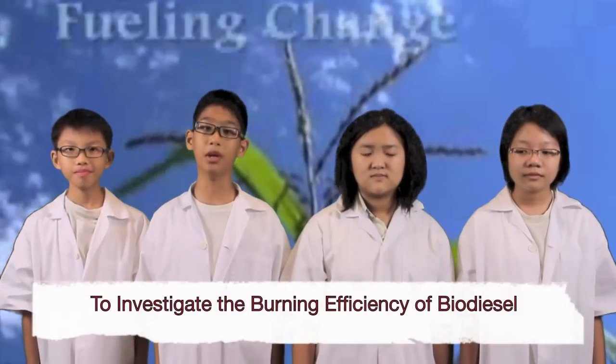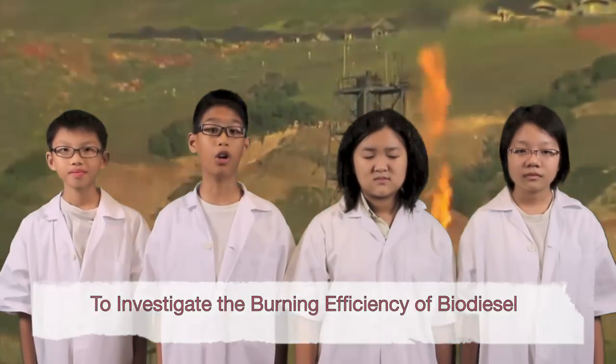Hi everyone, we are pupils from Angokyo Primary School. I'm Charlene, I'm Xuen Tong, I'm Benjamin, and I'm Teng Hao. Today, we will present to you our project titled An Investigation to Test the Burning Efficiencies of Biodiesel Made from Corn, Canola and Vegetable Oil. Now, let's proceed to our introduction.